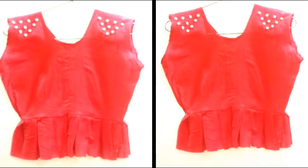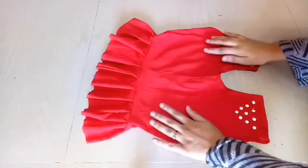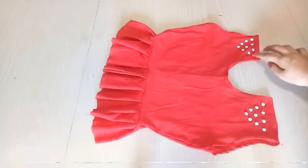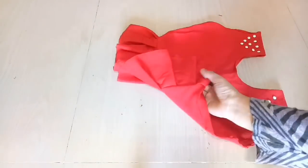Hey, hi everybody, welcome back to my channel! Today I am going to share with you how you can create a beautiful top from your pants. This is very easy to make, so let's start.